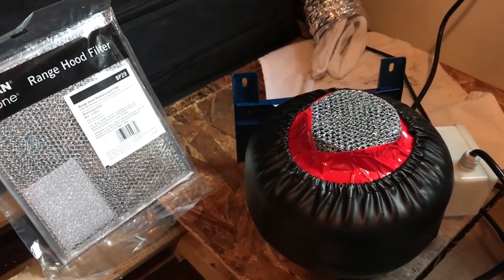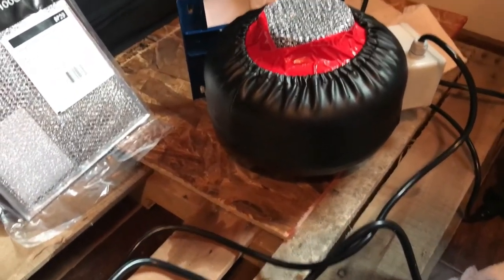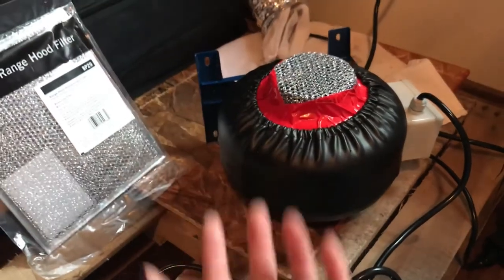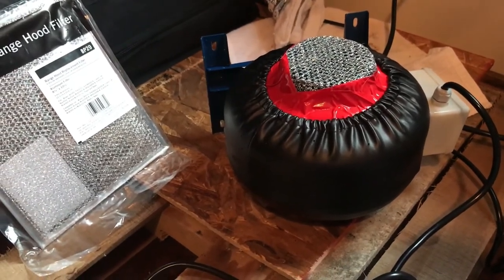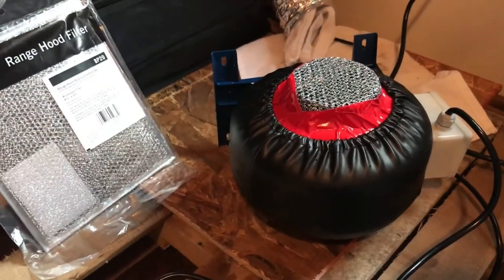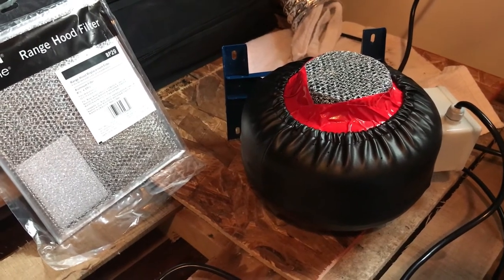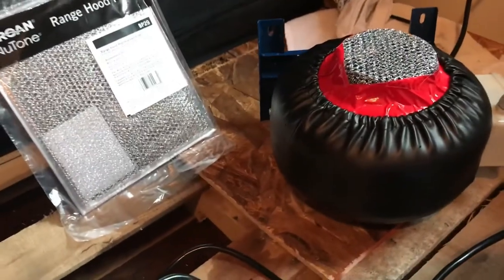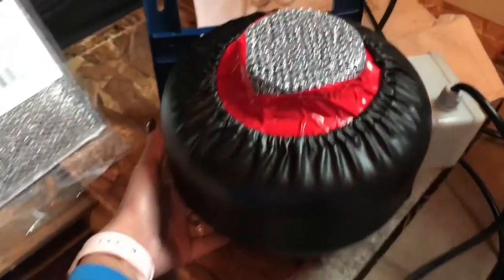The next step is to take this inside the grow room and figure out how it's going to sit on its side to allow airflow. Other people with permanent fixtures can mount brackets, but I don't have that — I just have removable shelving units that I move around frequently so I can scrub them down. So I need to figure out how to position it upright.